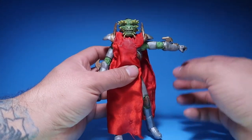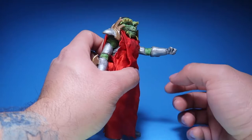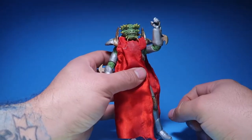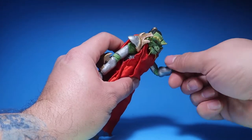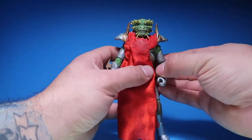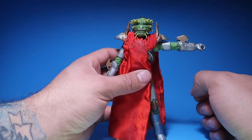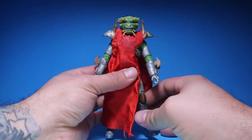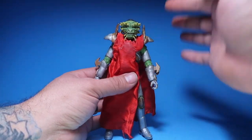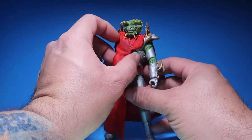His arms go out that much and they go forward that much. They do have a bend there, and you could twist his arms if you like. He ain't going to go that much higher because of the shoulder pads. If you guys have any figures that have shoulder pads, of course your arms aren't going to go all the way up because the shoulder pads are always going to be in the way.